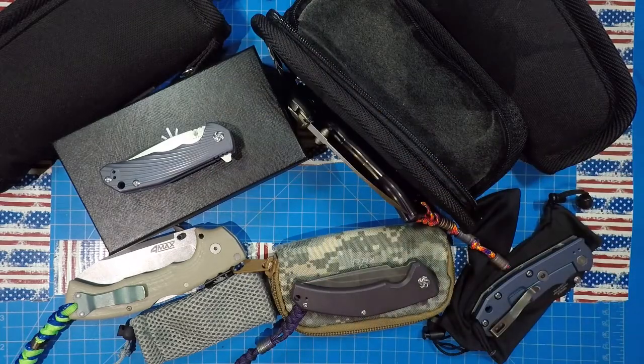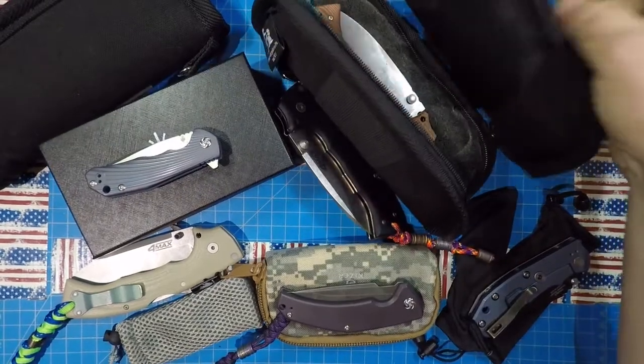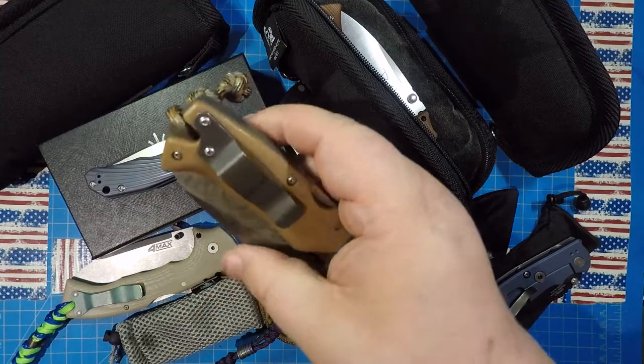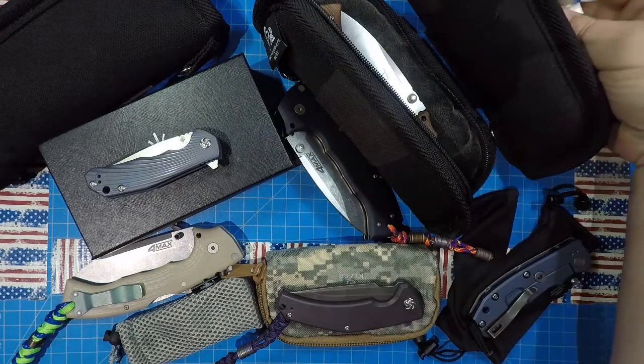Oh my gosh — this is the one knife to rule them all. This I did with heat, and I was trying to get to black, but I don't think black exists — I can't get to black. But I got that really cool gray on there that worked out really nicely.